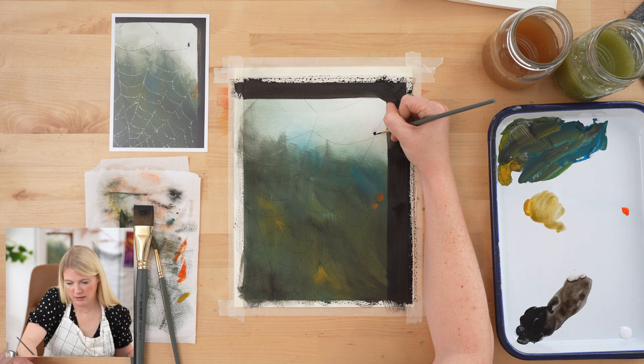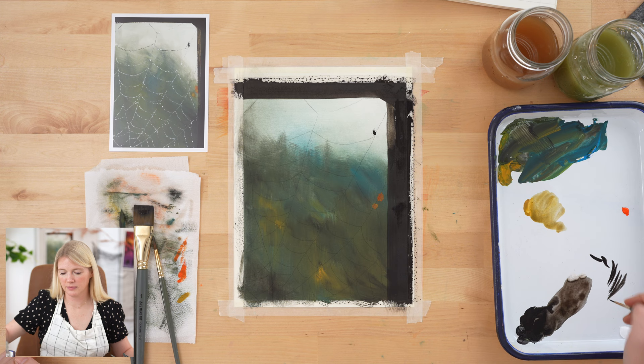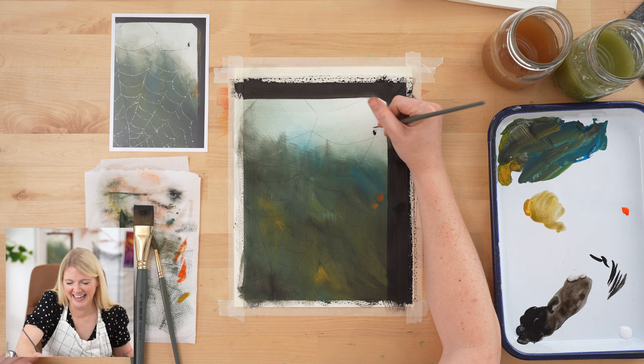I'm going to get my round 2 brush and start doing the web. It's going to take a little bit of time because it's just a bunch of little dots, but let yourself embrace the process and zone out a little. It's going to create an illusion of water drops on a spider web — excellent!